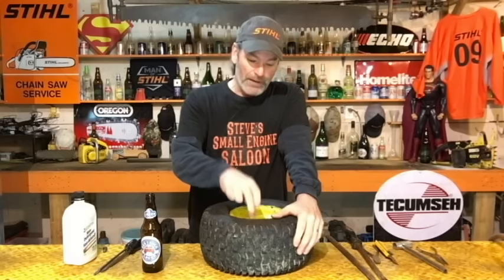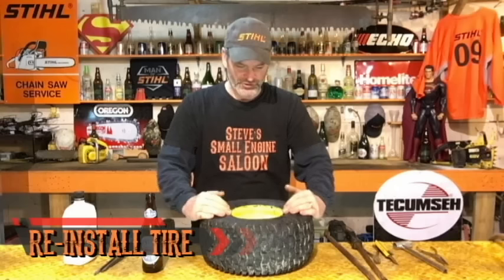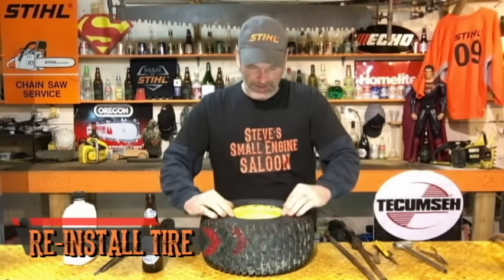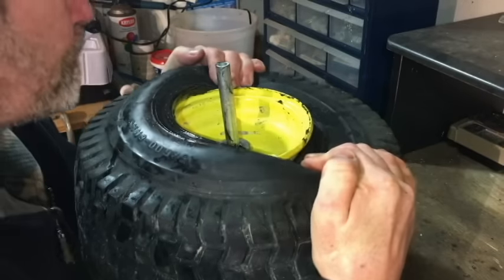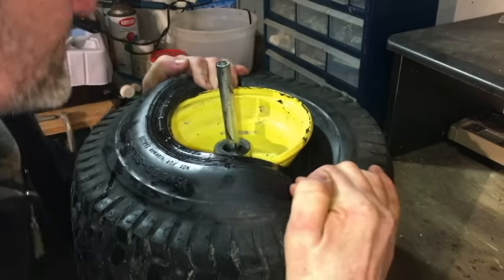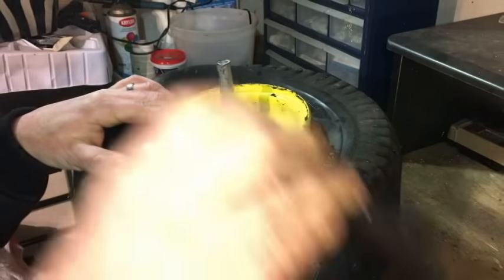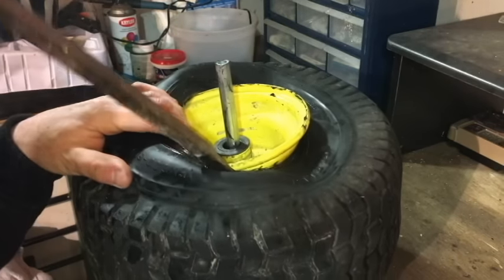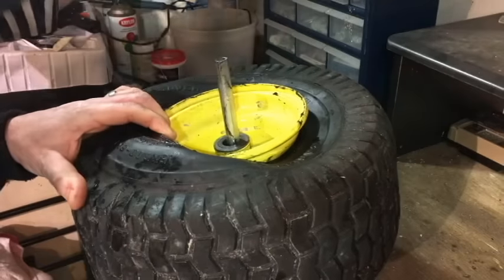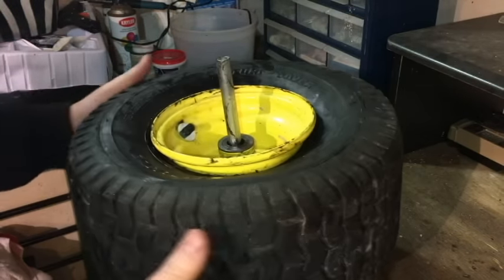Now we've got to get the rubber back on there again. You've still got that rubber lubed up nice — here's what I do. I simply push that back side of the rubber down and pull it forward as far as I can, then hold it while I take my screwdriver again and just hook it around your rim and pull it forward until you can pop that rubber back on there.